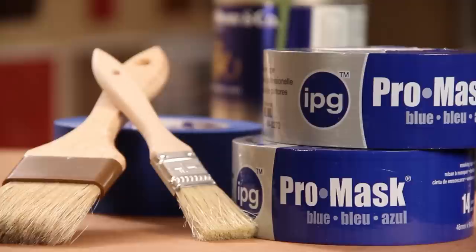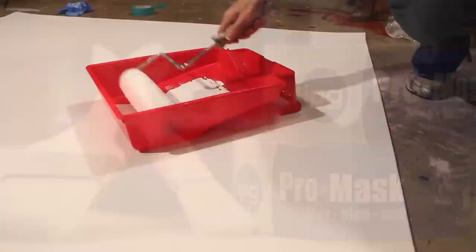You'll also need several paint brushes, painters tape — I'm using IPG's ProMask blue tape because it delivers nice clean paint lines every time — and several paint colors of your choice.